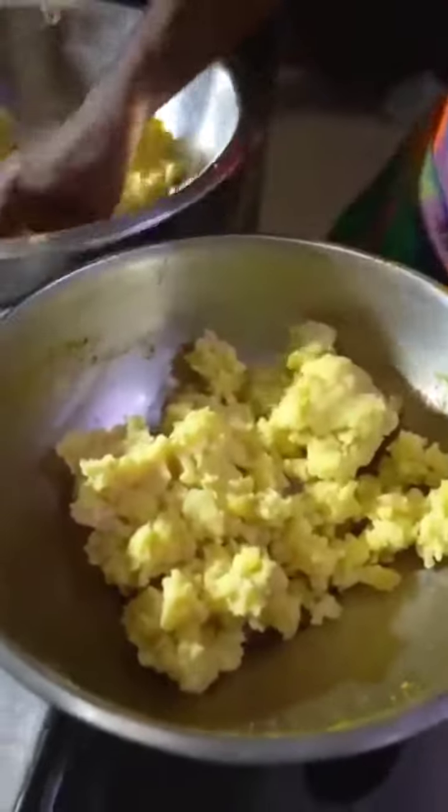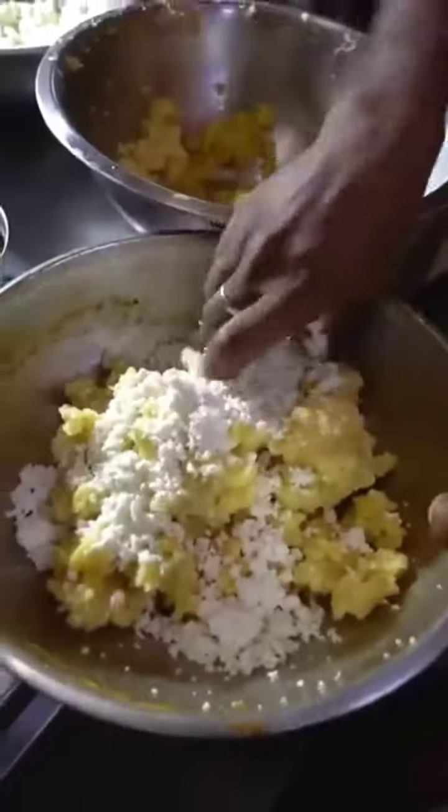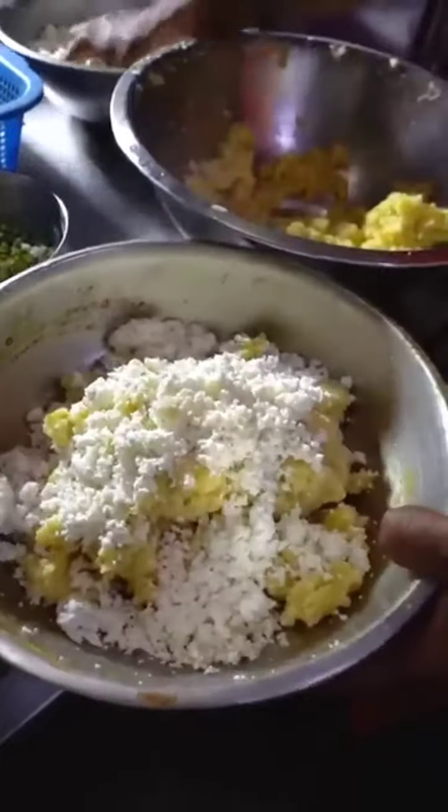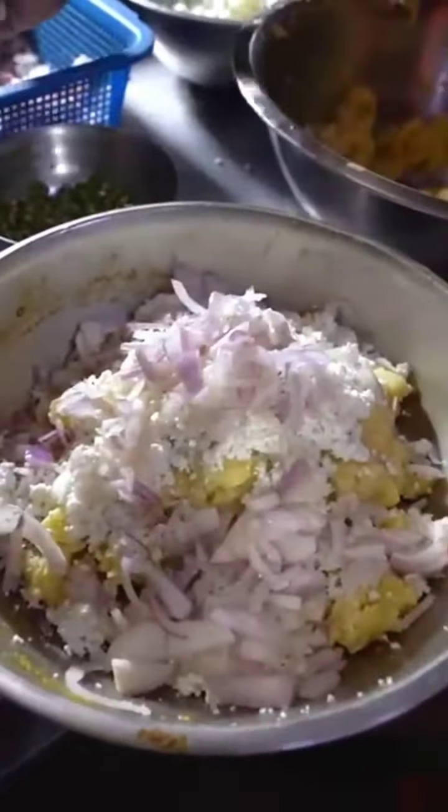First of all, let's see what we have done here. We have aloo, paneer, piaj — 1 kg of paneer. So this is the whole bread.